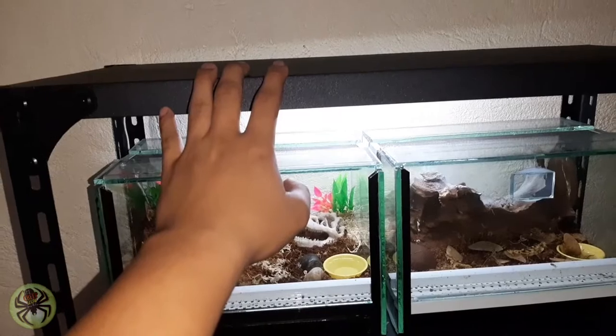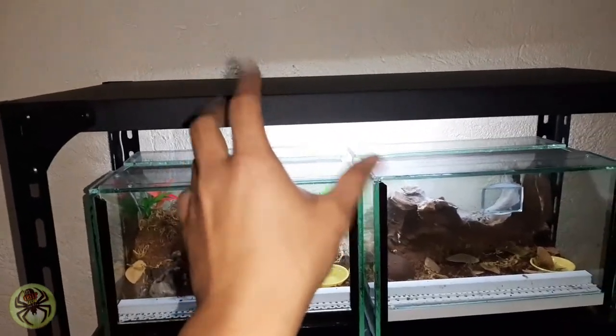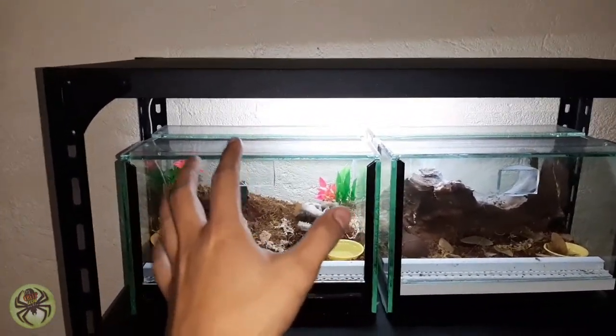Today sa video na ito, papakita ko lang sa inyo yung nabili kong tarantula rack online. Ito siya guys.